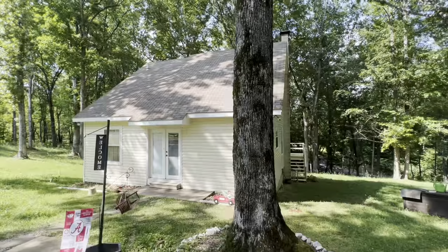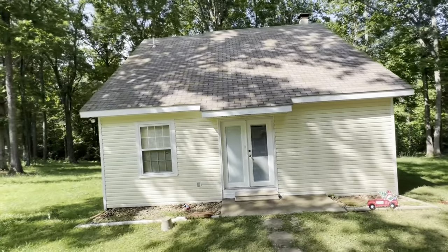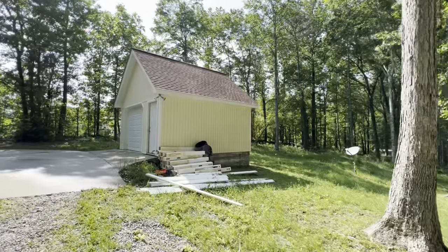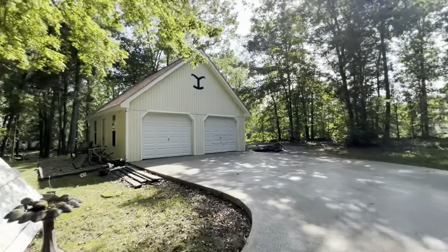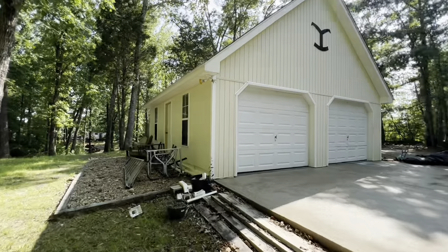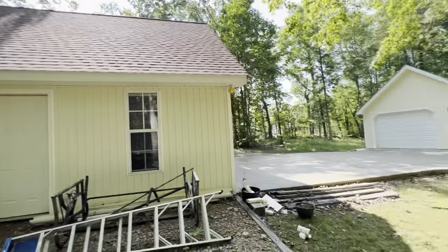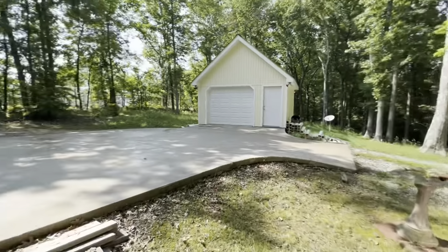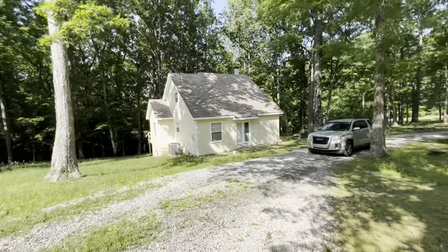We're finishing this job and it looks amazing. Let me pan around and show you the final results — it looks a million times better. We got this entire house done, the porch, and the roof. We got this shop done and that shop done. We got the concrete done and we even threw in the roof on this one at no extra charge — both sides. That's what we do: people over profits. We don't just talk about it, we be about it, all the time.